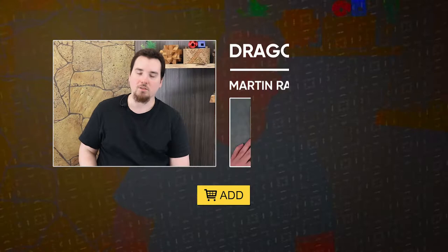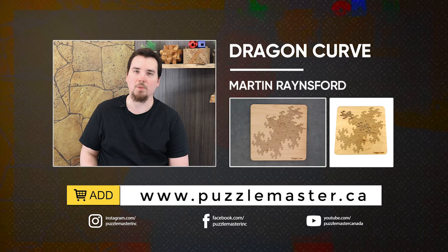Thank you for watching. If you enjoyed this video, we have plenty more like it on our YouTube channel. Haven't had enough? Join our community on Facebook or Instagram. Want more puzzles? We have a massive catalog of puzzles at puzzlemaster.ca.